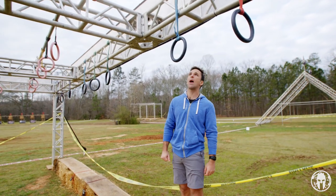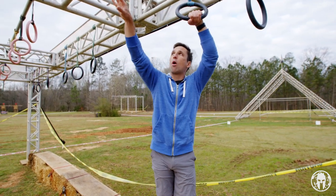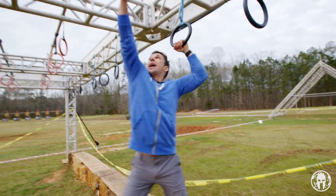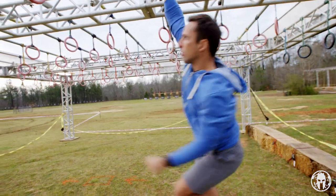Well, on the sprint rig we've now added the starter ring, and what you want to do is grab that in your non-dominant arm, because there's going to be more on the line once you hit that first ring. What you want to do is lean back, get a little momentum, and then head out to that first ring. That should help you get started as you head down your multi-rig.